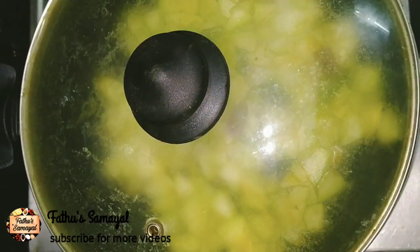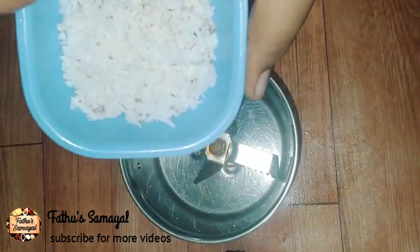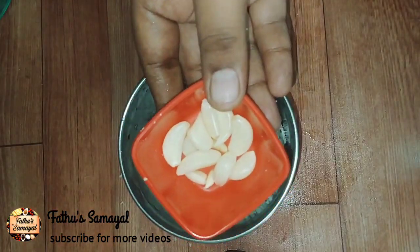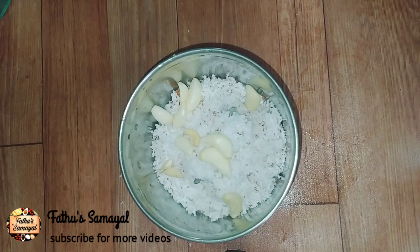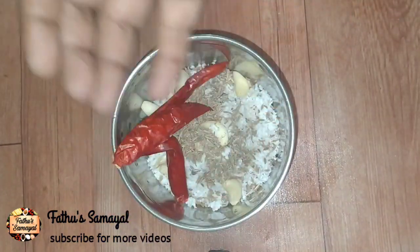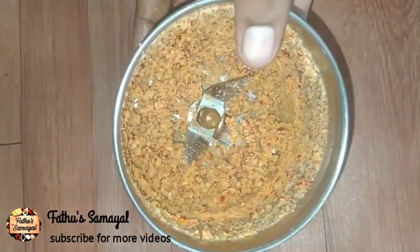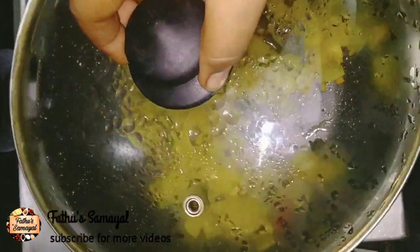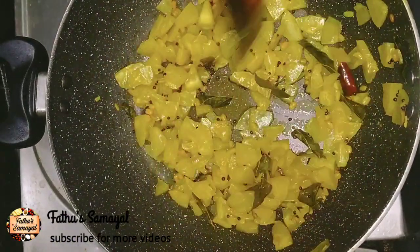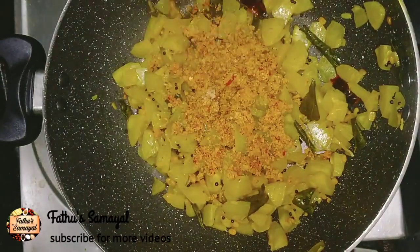Now, let's cook for 10 minutes in slow flame. Let's cook the masala. I have to cook for a long time. Let's cook for 5 minutes, then 3 minutes more.